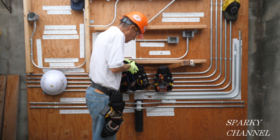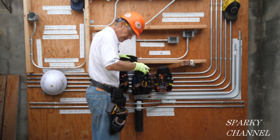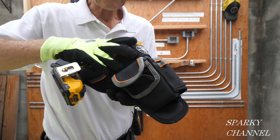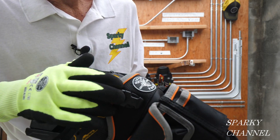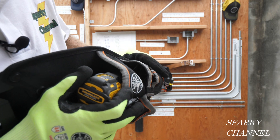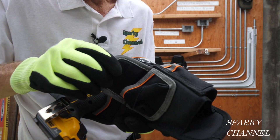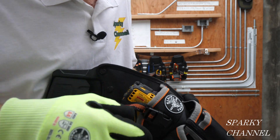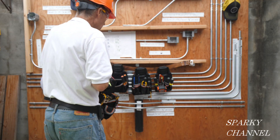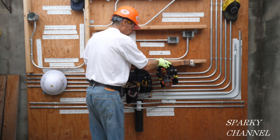Here's the drill pouch. It's a nice place for your drill — you secure it with this strap — and it has a lot of different pockets for your bits, plus a pocket right here with velcro. That's your drill pouch.